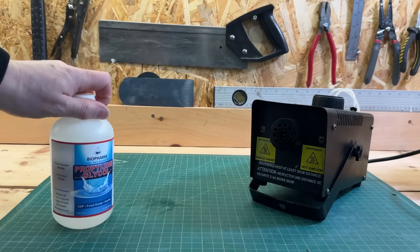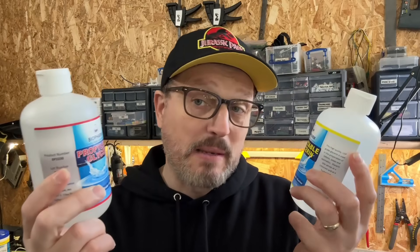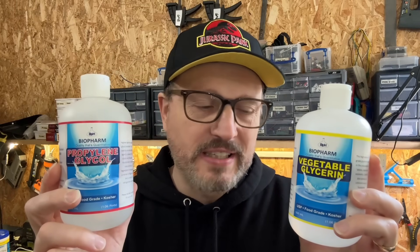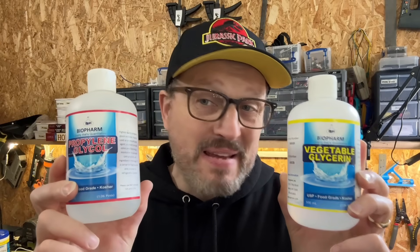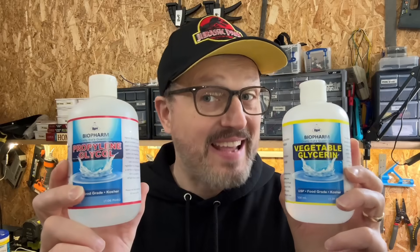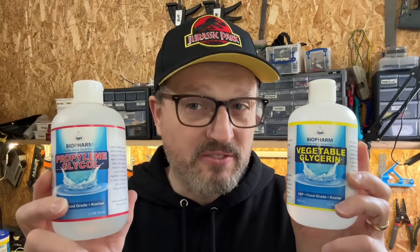Most smoke fluids that you can buy in the store rely on two chemicals: propylene glycol and vegetable glycerin. These are both readily available on Amazon and also sometimes from your local drugstore. It's usually these two with a little bit of distilled water that creates the smoke fluid that you pay so much for. My plan is to mix them together in certain ratios to see what creates the biggest effect, because from online research you can get much more bang for your buck.